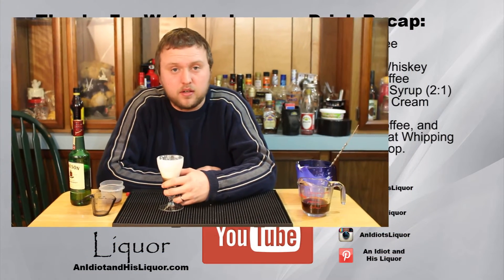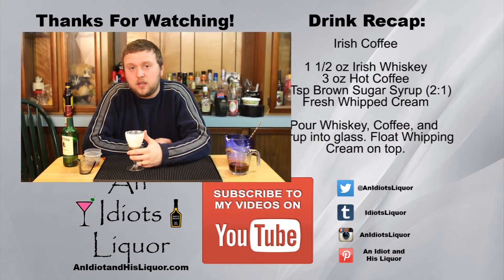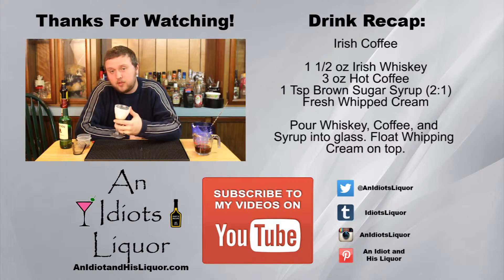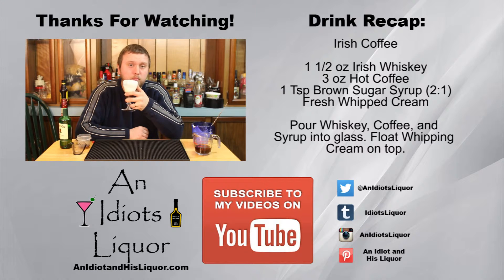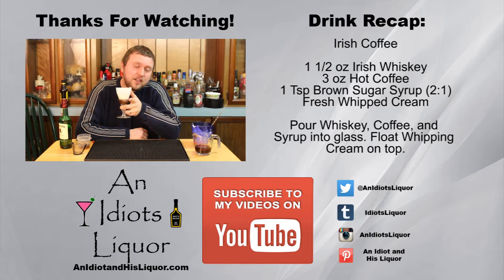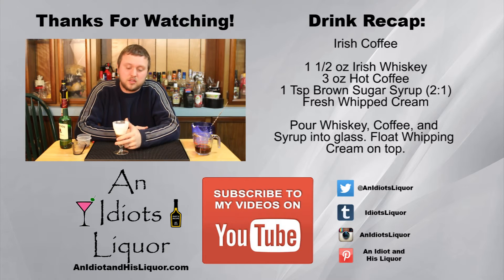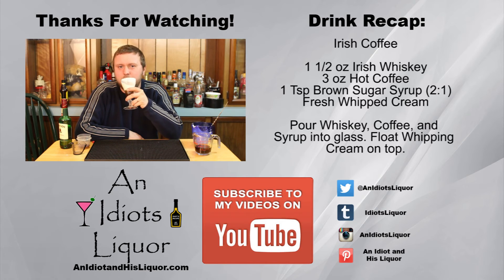I like them this way — I've been making these all week and they've been turning out really good. Thanks for watching Idiot's Liquor — this is how you make an Irish coffee. Hopefully I did the drink justice, and if you like doing it a different way or think I screwed it up, feel free to let me know. Give me a subscribe if you like because I make these types of drinks all the time, and remember guys — it's okay to drink like an idiot.